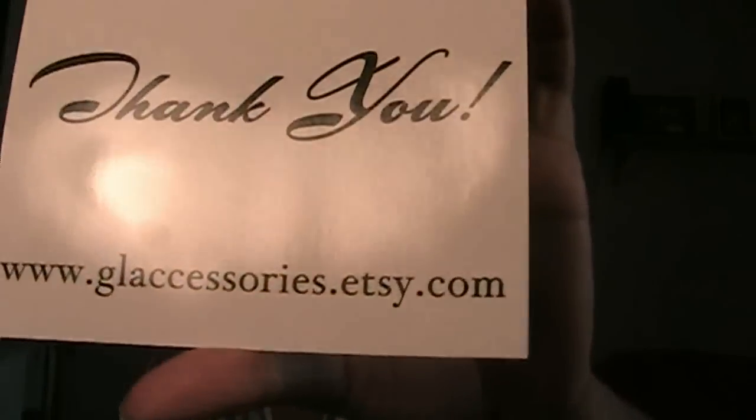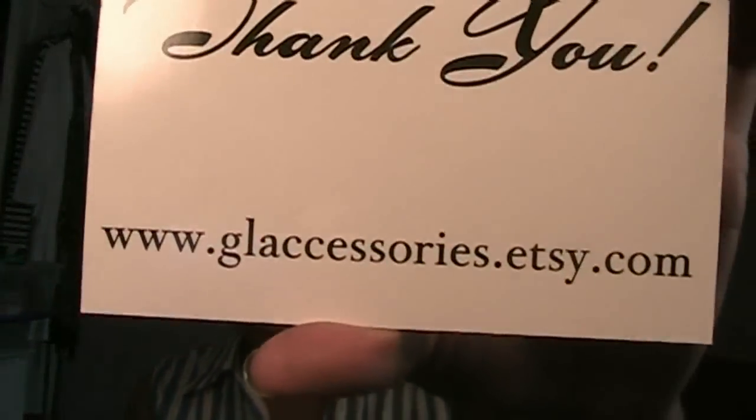Hey guys, so today I'm going to be doing a review for GL Accessories. Their website is glaccessories.etsy.com — I keep wanting to say .com, but it's etsy.com. So go check them out.